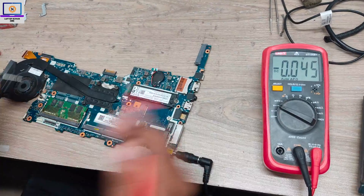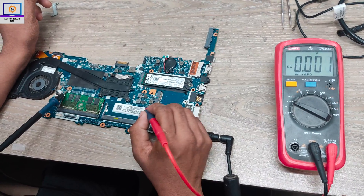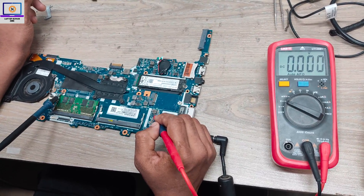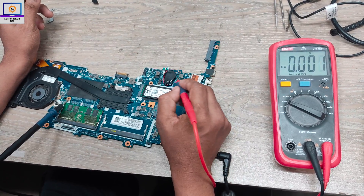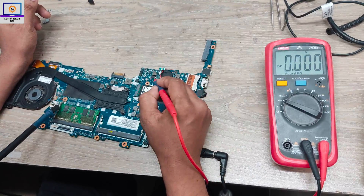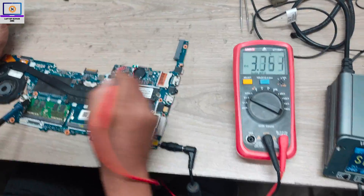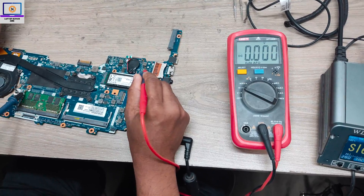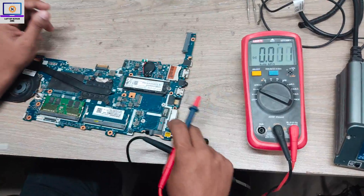Step number two is to check the 3-volt and 5-volt always-on rails. So I will check here — 19-volt main power rail is present everywhere. Now I will check always 3-volt and 5-volt. This one is 3-volt and this one is 5-volt. We have 3-volt. We do not have 5-volt. As you can see, 5-volt is not present here.